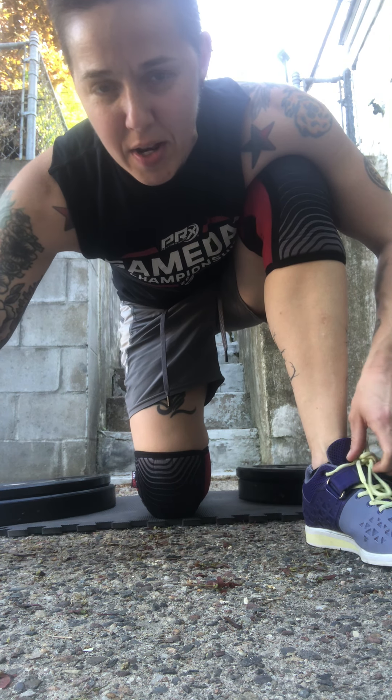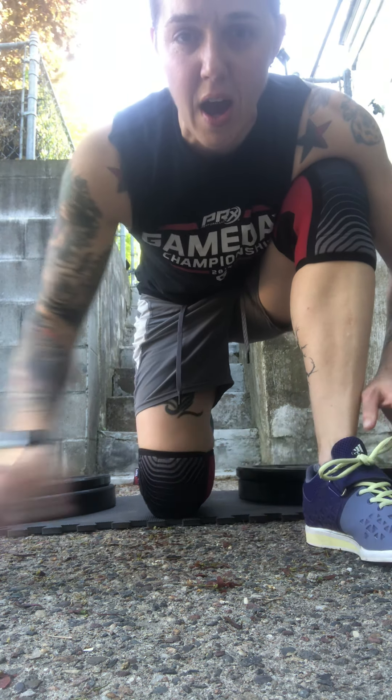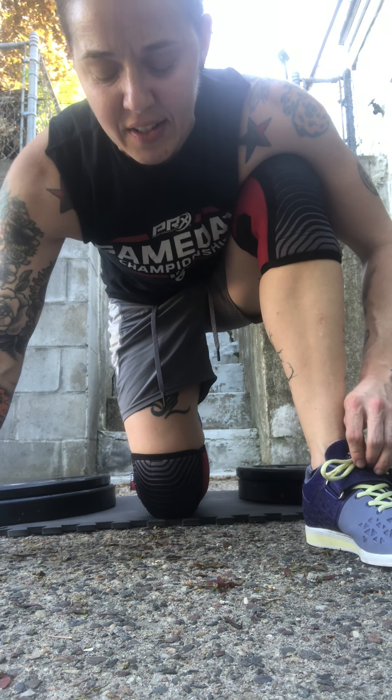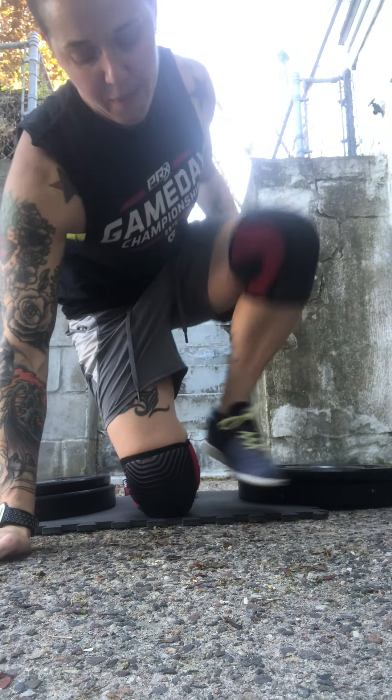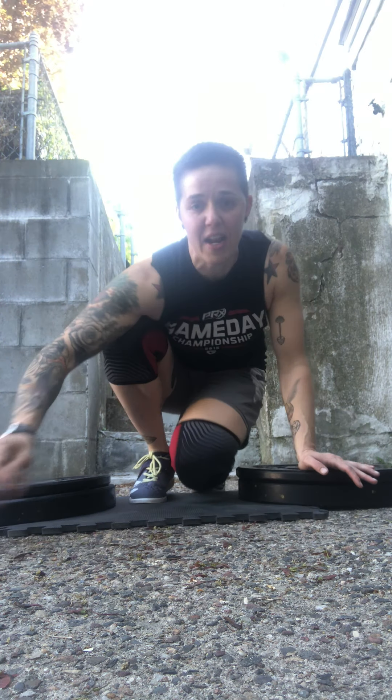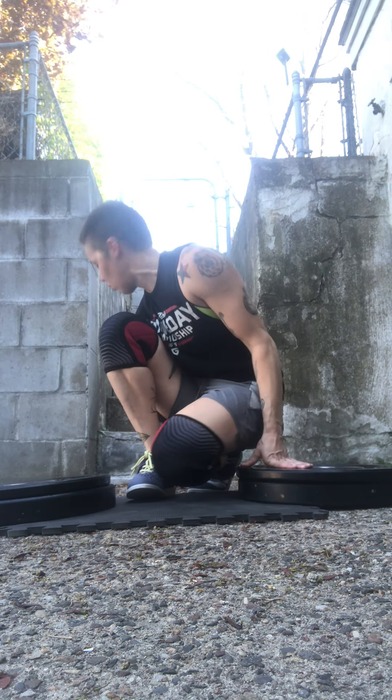Hi, it's Coach Jenn. I have for you today the no-equipment-needed workout for May 22nd. We're going to do a two-part workout here today. Our first workout is going to be a 20-minute AMRAP, so you're going to need to set your clocks for 20 minutes.